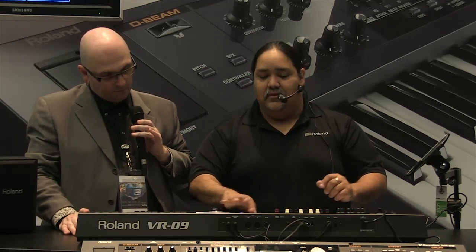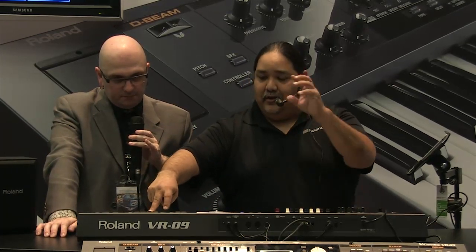We can mix these sounds very easily. Say we want to layer an electric piano with a string — just hit electric piano, then hit the string, and now they're together. That quick. For a split, there's a split button. You hit the sound you want on top first, then the one you want on the lower, and the second selection becomes your left-hand part.